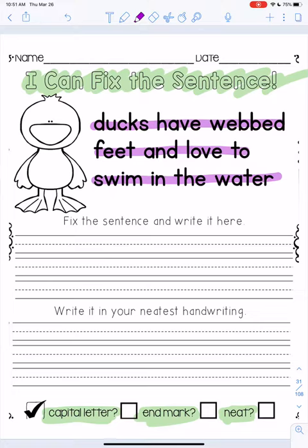That's a pretty good sentence. It's written very neatly, but did they use a capital letter at the beginning? No. And does it have an end mark or a period at the end? No.